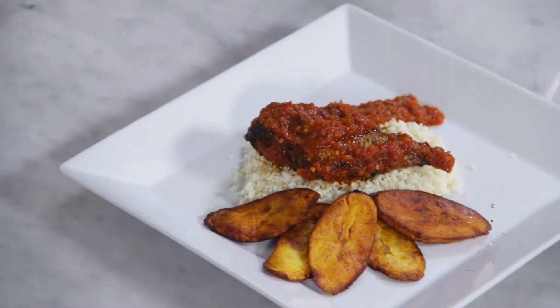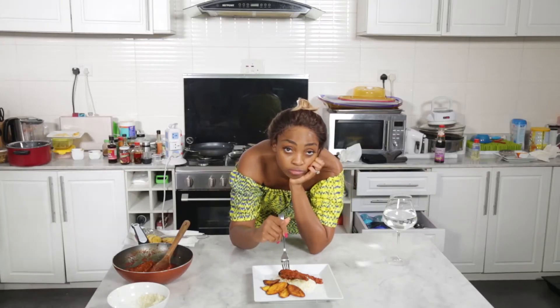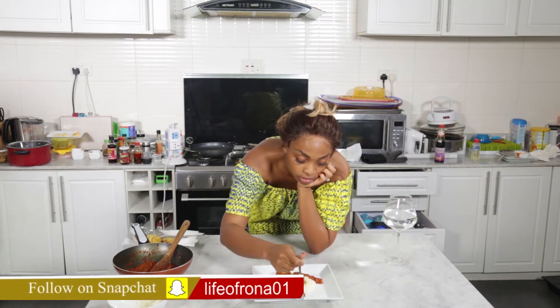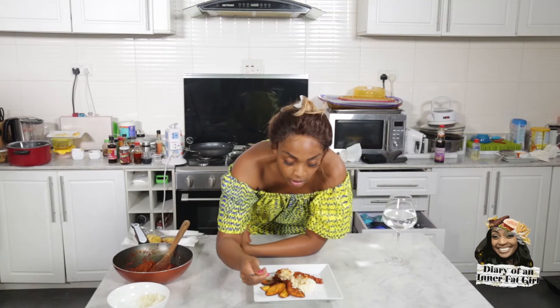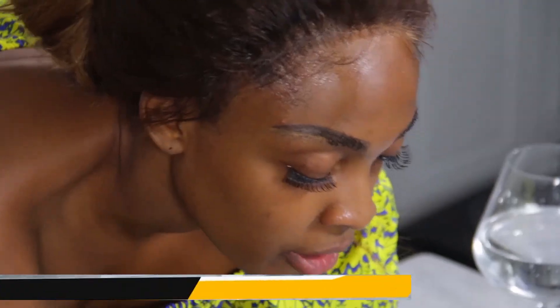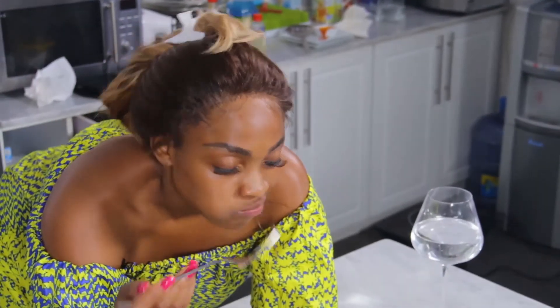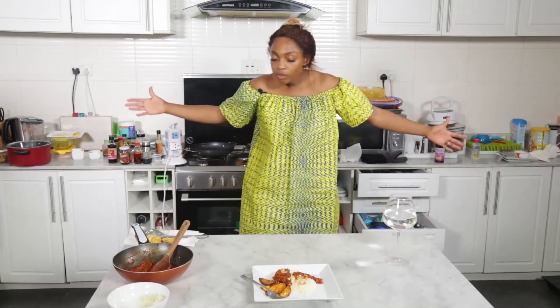Here is my cauliflower rice, my fish stew, and a side of plantain. We've got the fish, we're going to mix with our rice. I'm going to take one bite — and another one, and another one. Anyway, I'm going to get back to eating my meal.